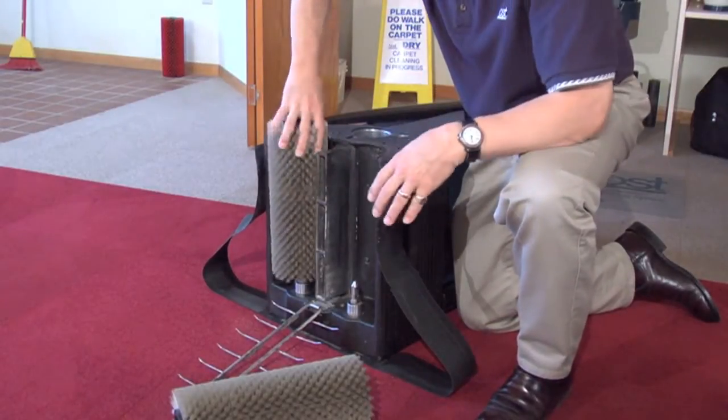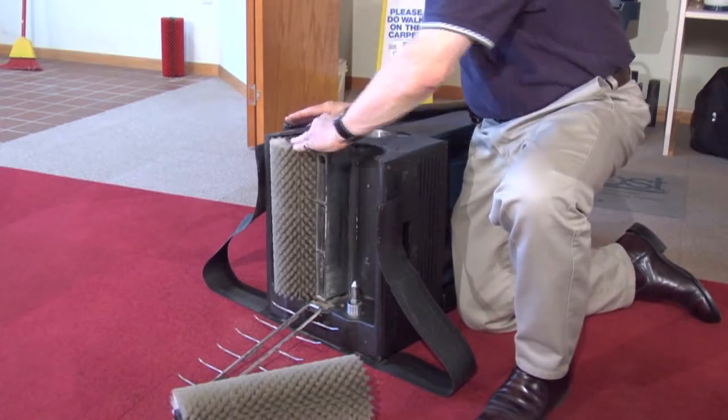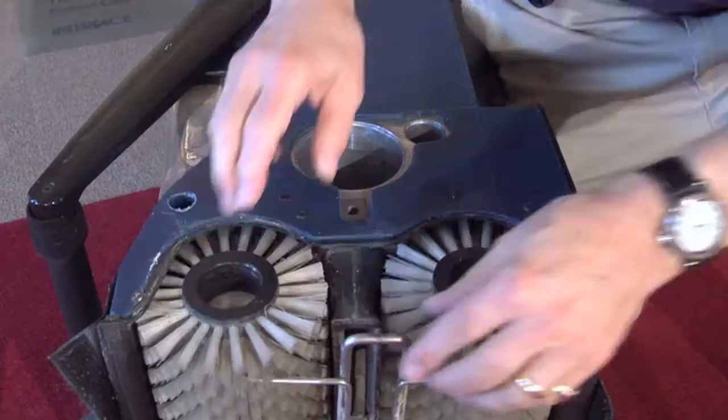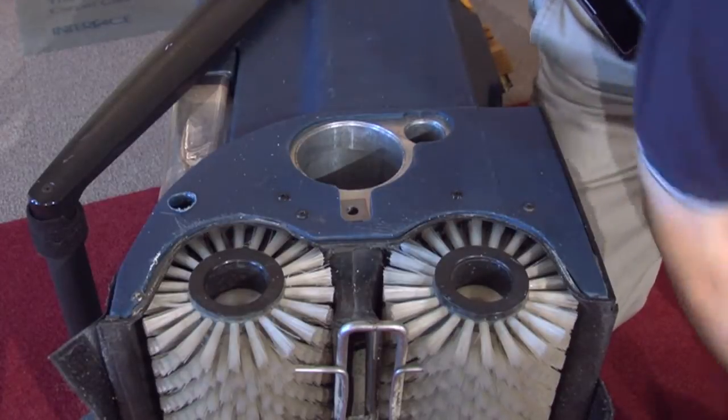Now replace the brushes. Make sure to flip them end to end, as shown, for long life and better performance. Lift the cord guard and turn the brushes like this — this will keep the guard in place for easy replacement of the end cover.